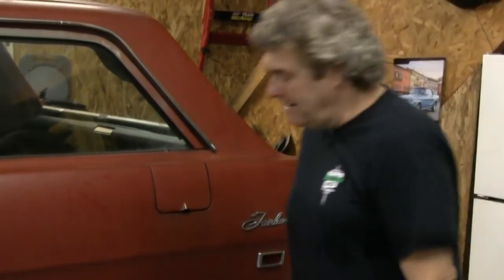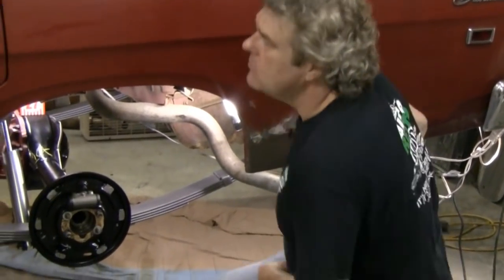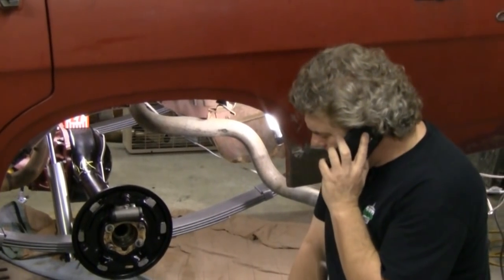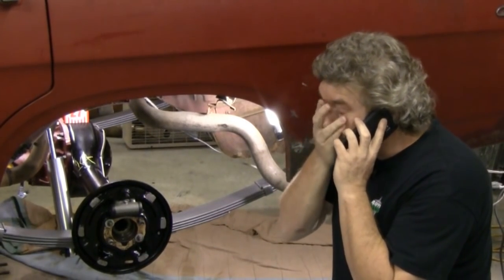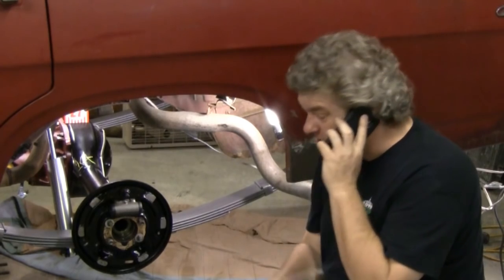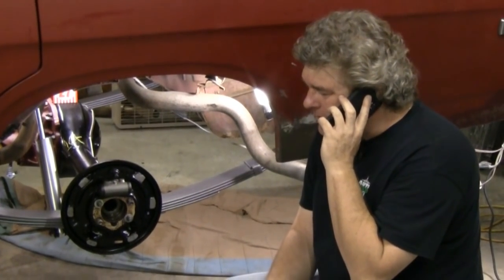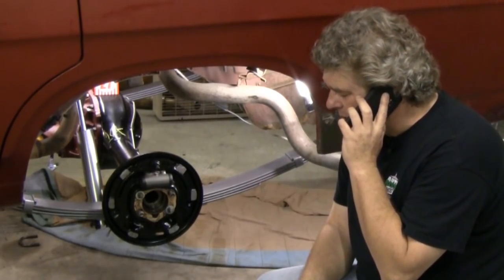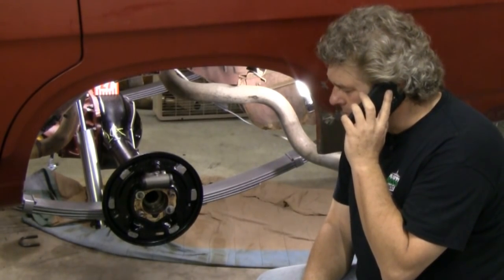We don't know where Cam's at, but we got a lot to do this week on the brakes. What do you mean you hurt your ankle? Is it big and swollen up? Can you just, I don't know, like wrap it or something? Well, I'll just take care of this alone then. No big deal. Just take care of your ankle, man.